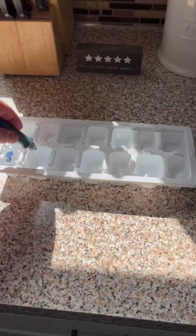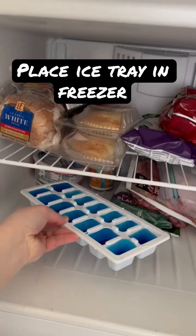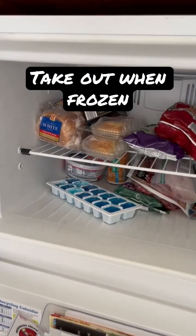Fill up your ice tray with water and then apply the blue food coloring. This will represent the cold air in the atmosphere. Place your ice tray in the freezer and then take it out once the cubes are frozen.